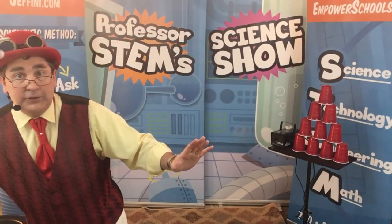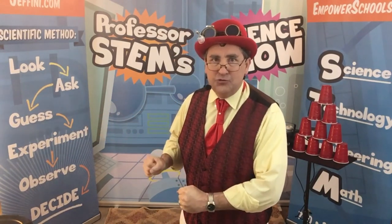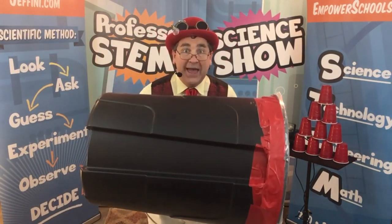Now, young scientists, here's what we're going to do. We're going to use one more very important scientific object. It's right here. You might know this as a garbage can.